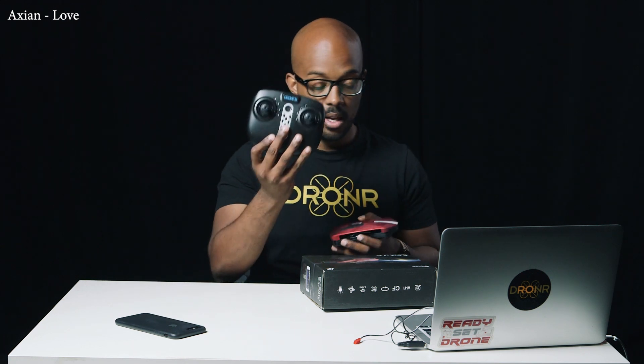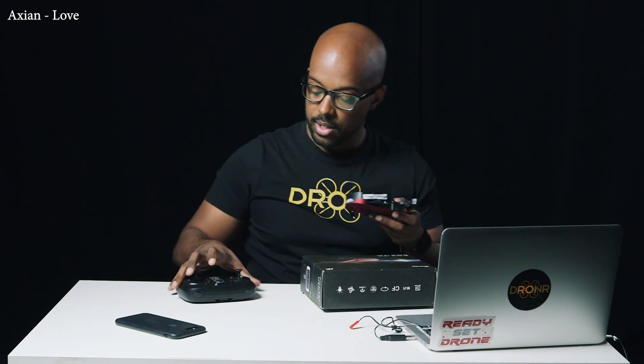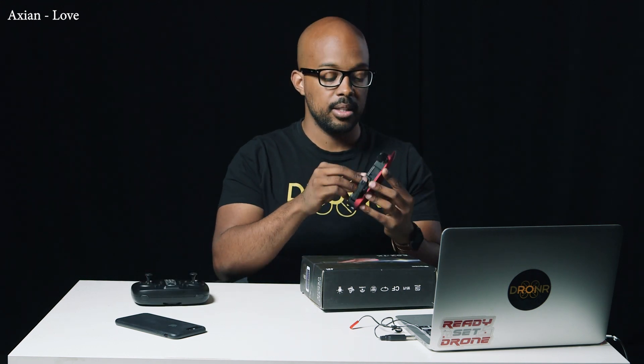What you get with $35 is an RC controller, a drone, and one battery. And the charger. The controller also comes with a little clip stand that holds your phone, so your phone can live stream from the drone's camera. It has a little bit of latency, but we're not going to play with that today.